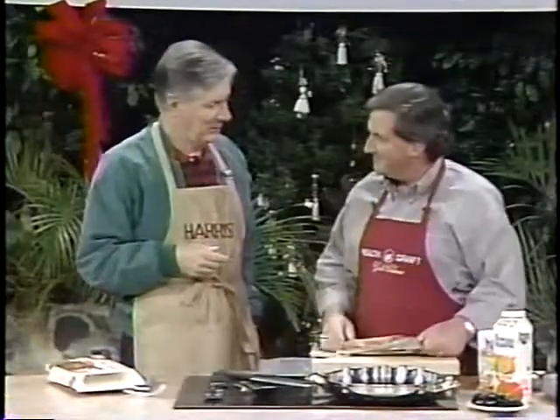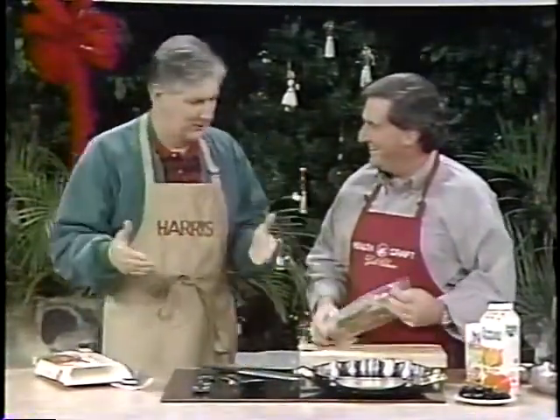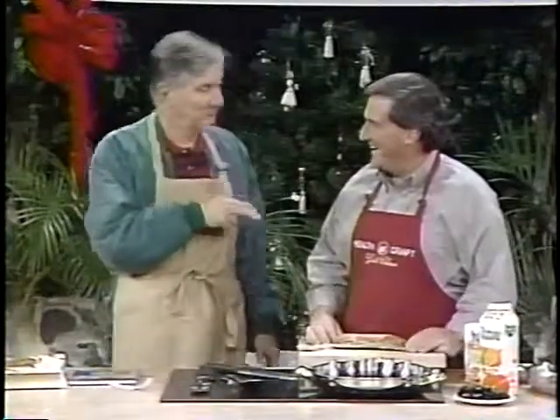Have you ever wondered why Donald Duck never wears pants? I never really thought about that. The funny thing is, he runs around with Mickey Mouse, who never wears a shirt. Mickey wears pants, Donald wears a shirt. Donald's pantsless, Mickey's shirtless. You ever thought about that? Obviously, you have. Well, you want to know something really bizarre in that relationship?